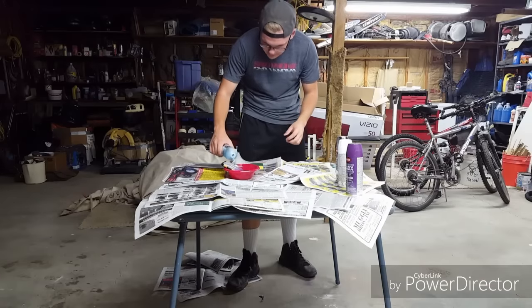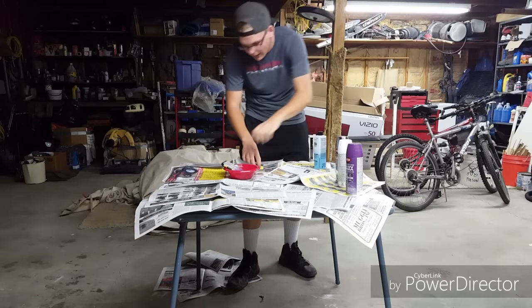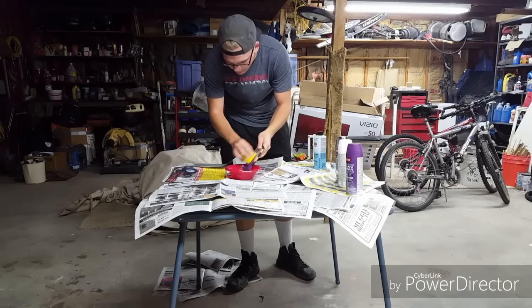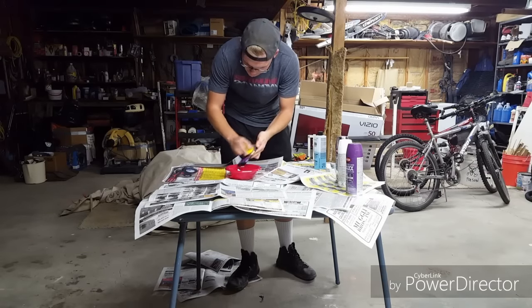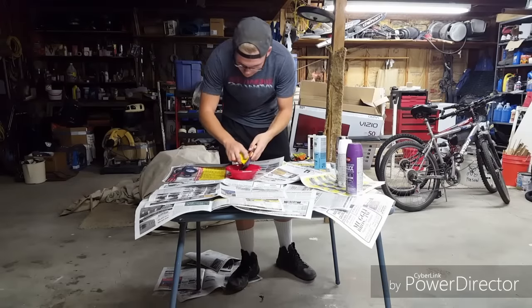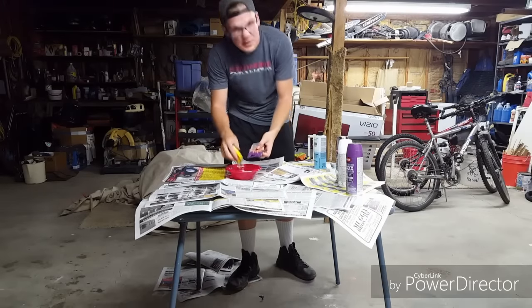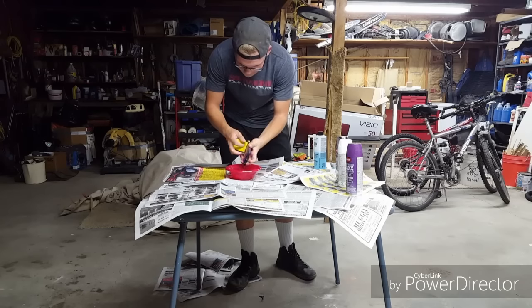Take the nail polish remover, dump some in there, and it's going to take a little bit of scrubbing, but it definitely beats having to run to the store and buy paint thinner. You can see it comes off fairly easily — it just depends; some spots you have to scrub really hard, some spots will just rub right off. I'll speed this up so you can slowly see me get through it.